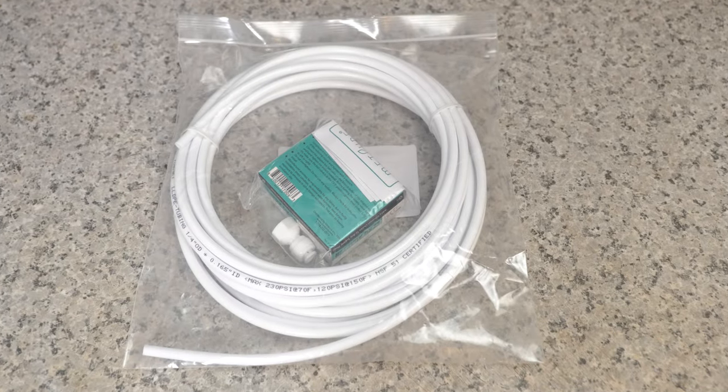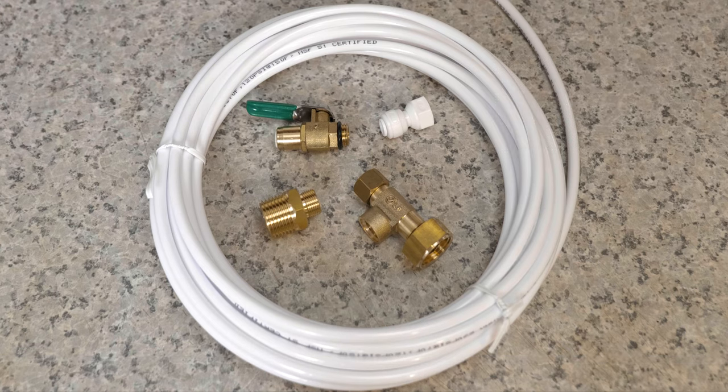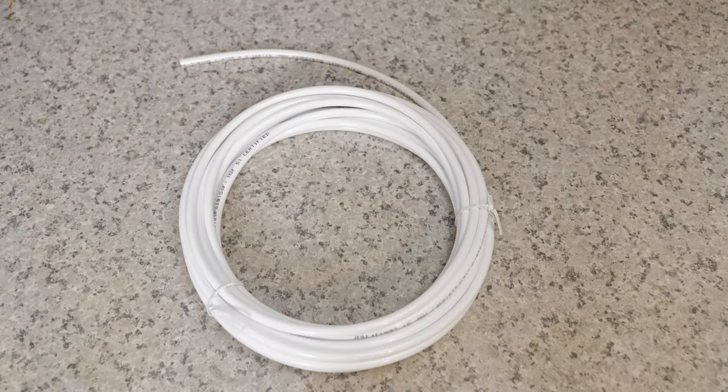If your refrigerator did not come with an installation kit, you can buy one at your hardware store or online. We're gonna leave a link for this particular one in the description of the video. The first thing that we get in the kit is a 25-foot tubing line.